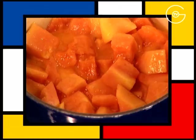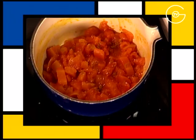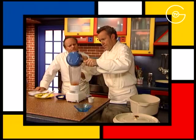Après 10 minutes de cuisson, salez la papaye, ajoutez une pointe de curry. On a assaisonné mais on n'a pas fait cuire avec, on a juste simplement mis la pointe de curry avant de mixer.